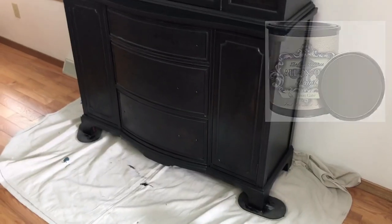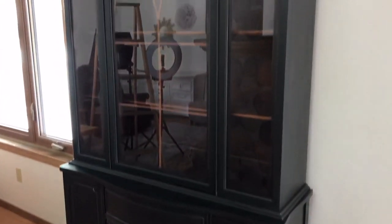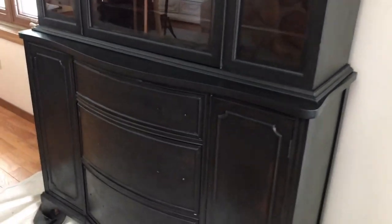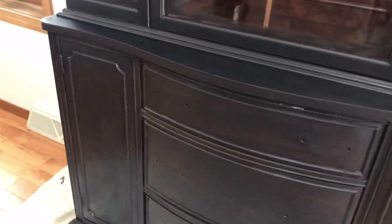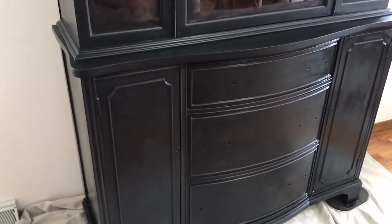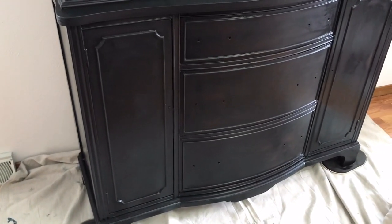To give this beautiful piece that really modern farmhouse-y look, I'm emphasizing all of its beautiful details by using a black paint called Iron Gate, made by Heirloom Traditions. I've got that first coat of paint on — it's so beautiful. This is the value of using a good quality paint. It's made a huge difference already in the look of the piece, so I'm really happy so far.